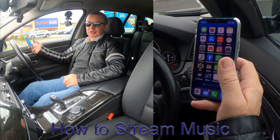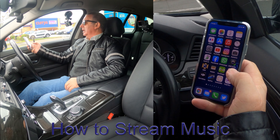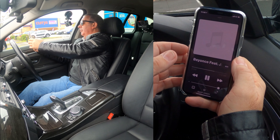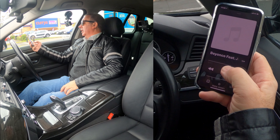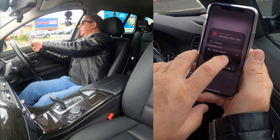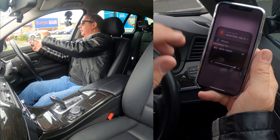I'll just show you how to stream music through the Bluetooth audio system in this 2016 BMW 5 Series. Go to what used to be called iTunes — it's now called Music. Open Music and you'll see here, if I click at the bottom, there's a tick next to BMW3 whatever.